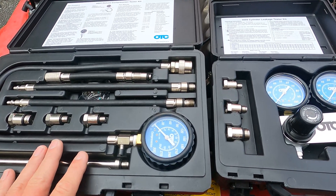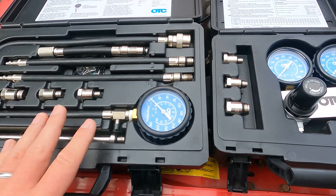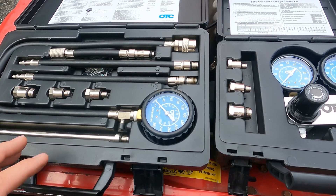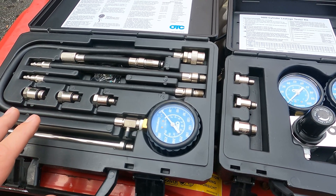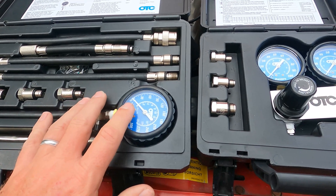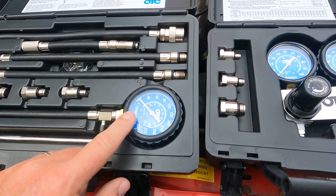This first test on the left here is called a compression test, a compression test set. Basically you screw this into the spark plug hole, disconnect the fuel source to your engine and crank it about six or eight times and see what kind of value we get from an overall compression health of the engine, which will show up on the gauge.